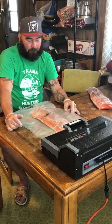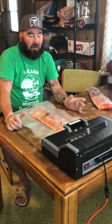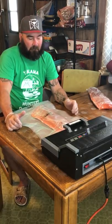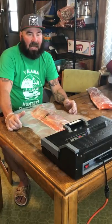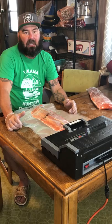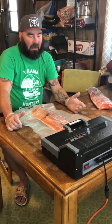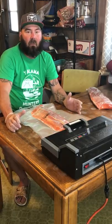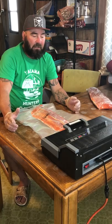Go ahead and vacuum pack it. This is what I've been doing the whole time with all the fish, except the bellies and the back strap — those I might want to can later. I want to have it for birthdays, Christmas, or whenever, or maybe I just don't have all the time right now to do what I want. This is the way I do it — fill up the freezers.